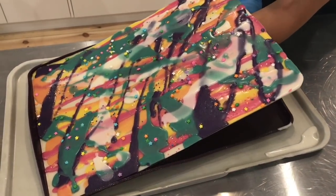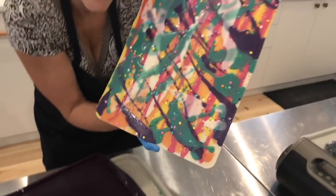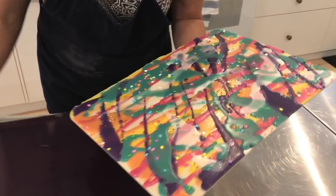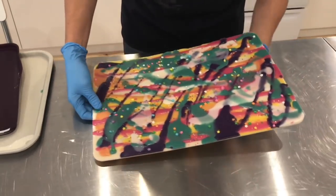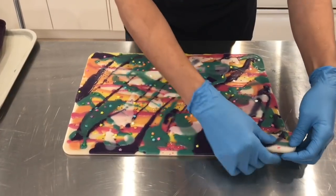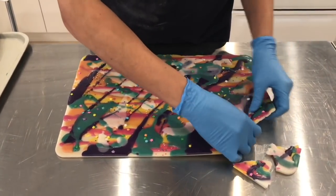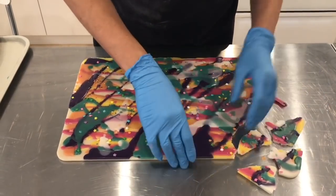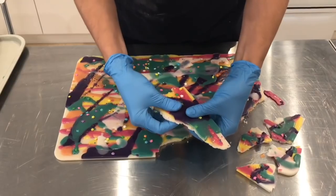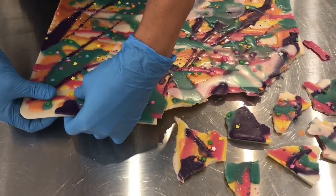Now I'm simply breaking up the wax bark randomly so I can then put it into little bags and have it ready for resale.